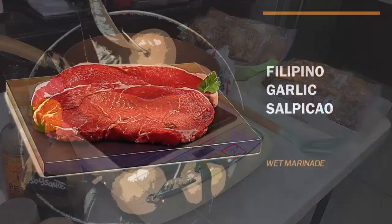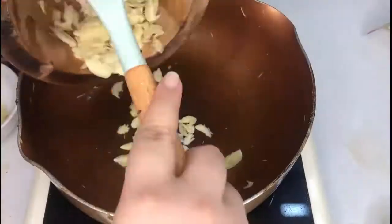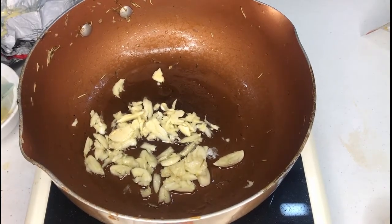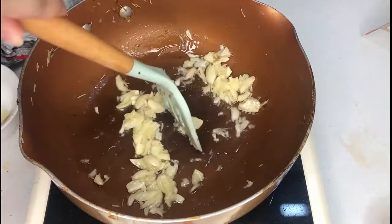First up, we have Filipino Garlic Salpicao. So we are using beef for this. Make sure to take out your garlic — we need aromatics for it to become more fragrant. Add a little bit of oil, cold start it together, and once toasted, you can now add in your beef.